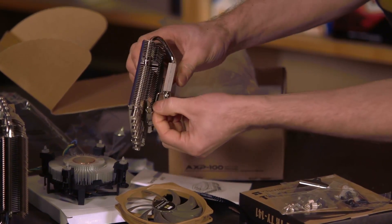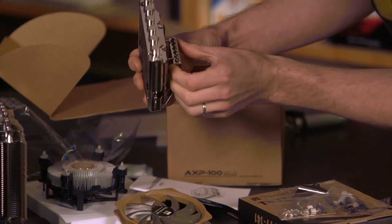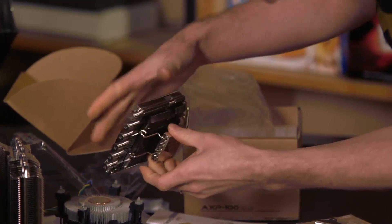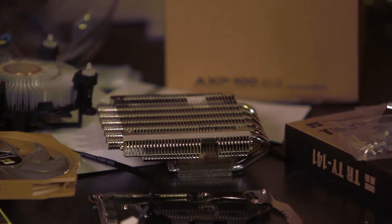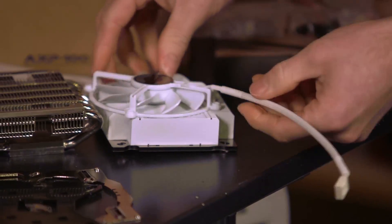There are what might be additional heat pipes — they seem almost too small to be heat pipes — and two little clips that make the assembly more rigid. Comparing this to something like the Phanteks low-profile cooler, in terms of actual profile they're pretty similar.